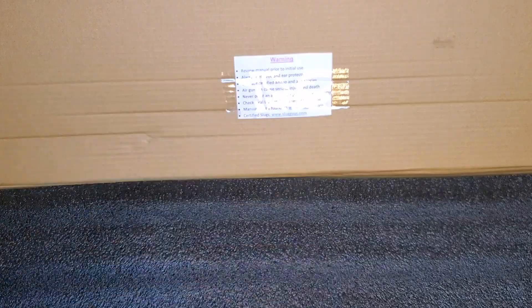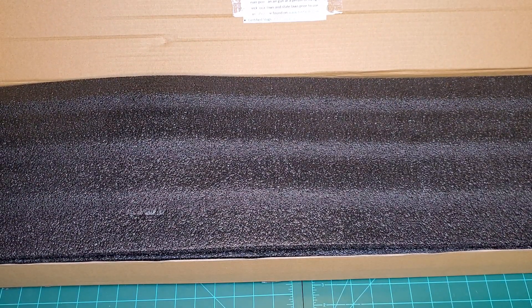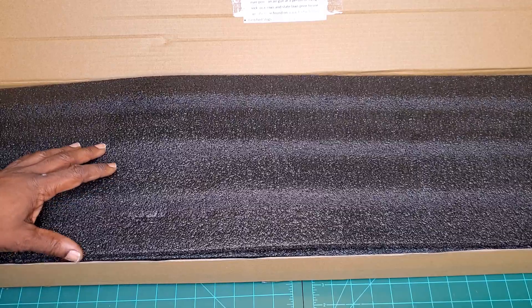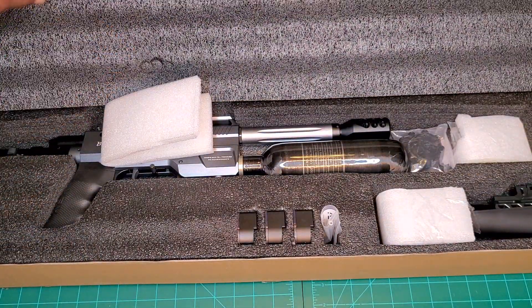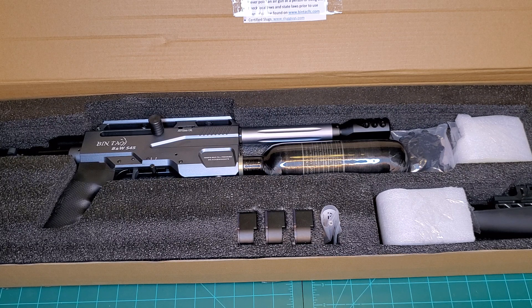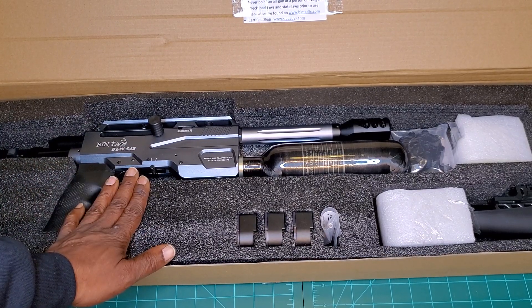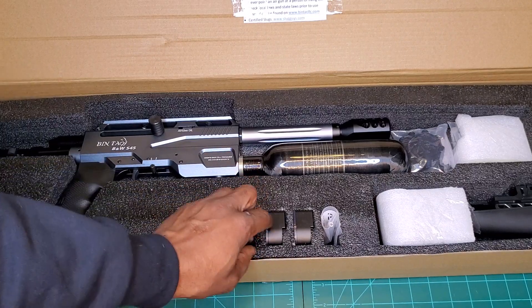Manual can be found at www.bintacllc.com, and you can get certified slugs at www.sluggies.com. You know where it came from — the guys at Bintac saw fit enough to send this to me to unbox on the channel. Here it is: the Bintac BMW S45 in 357, in all its glory.